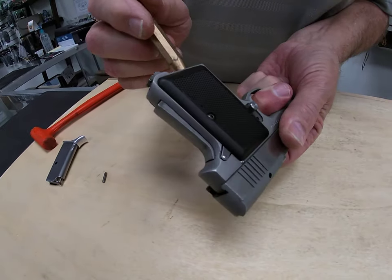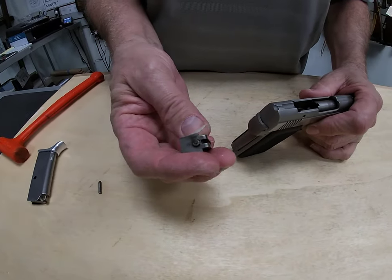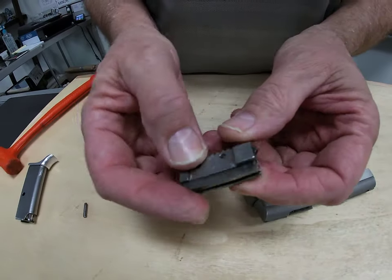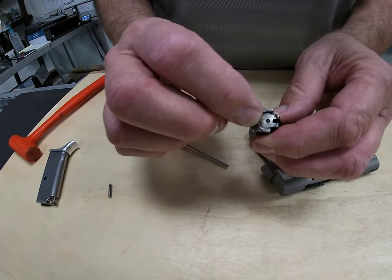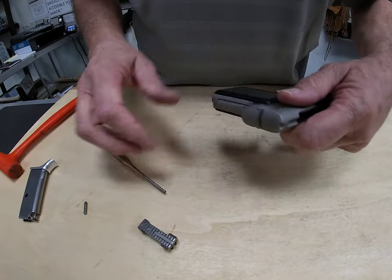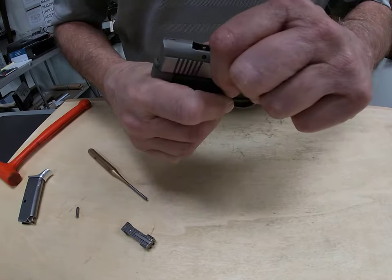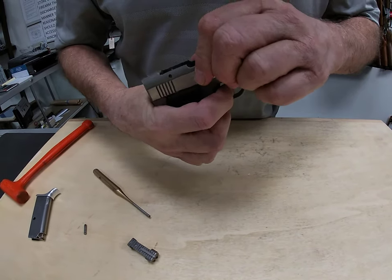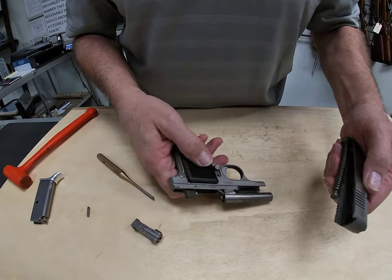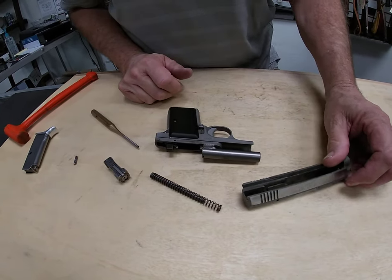We'll put the punch on the inside and tap it from the bottom of the grip to knock our bolt out of it. Within the bolt you have your firing pin and also your extractor. That's all it is to it. Like any standard handgun, you push the slide a little bit forward after you release the hammer, and the gun comes apart. Now you've got it field stripped to be able to clean it.